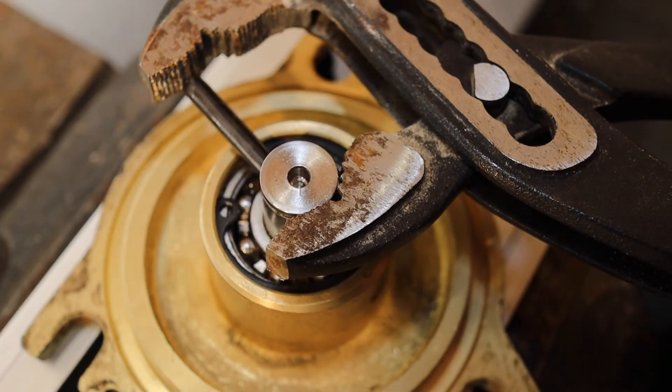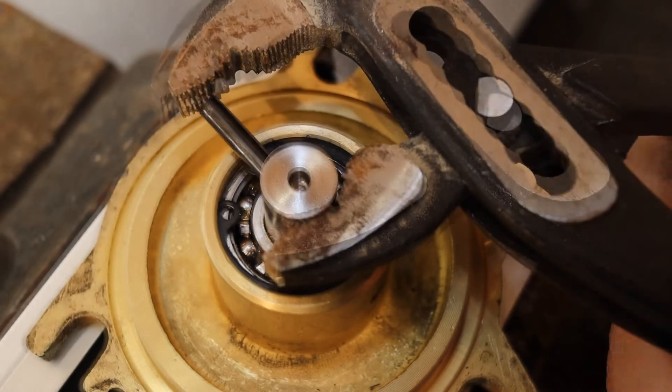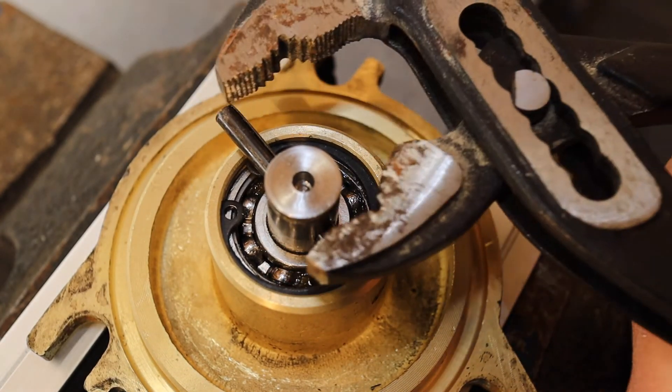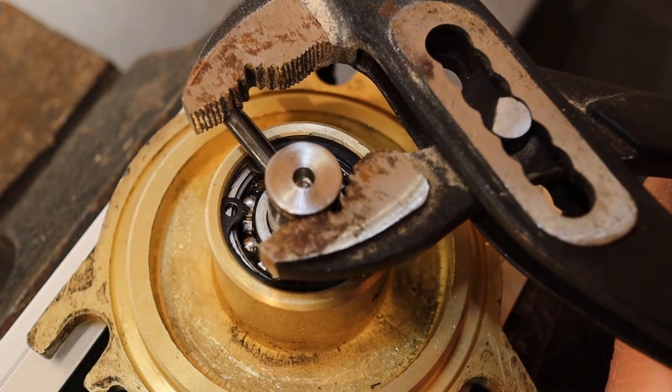While I'm pushing this roll pin in place, I want to ask you the viewer: has anyone tried pre-heating the bearings in an oven before assembly? If you were successful, leave a comment in the box below.